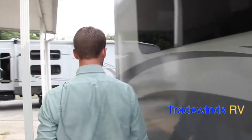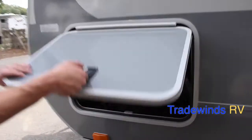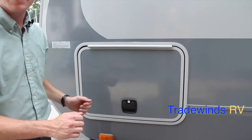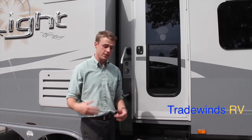Moving forward, you also have the other access point for your pass-through storage on this side. The standard on this RV is slam latches, so you don't have to finagle with those little tabs. That concludes the exterior walk-through of the 216 RBS — now let's go inside and see the beautiful interior.